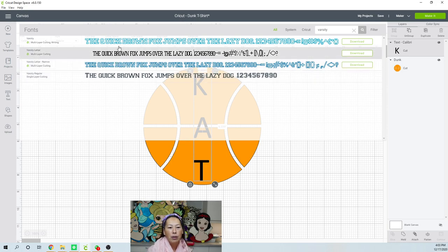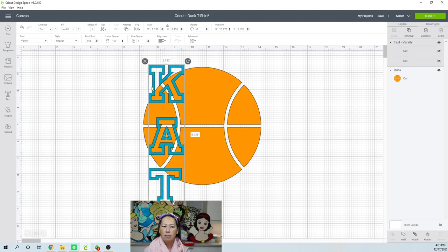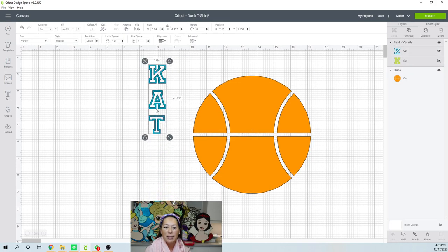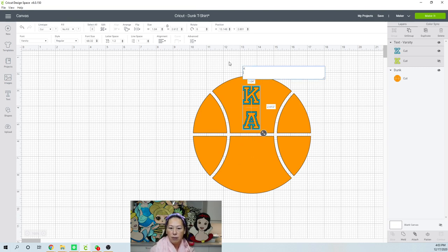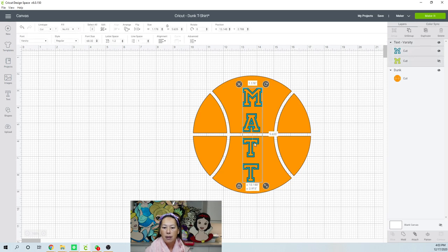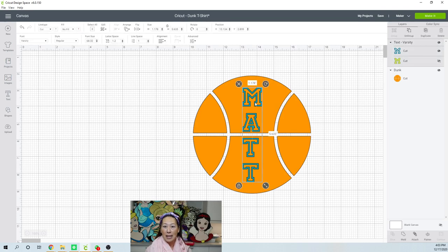Let's say we're going to do this one. Let's make this smaller so it fits in there. And this kind of stinks because her name is three letters. Let's pick a name that's easier to deal with right now — let's do Matt, because we can do two letters in each the top and the bottom. So let's say you wanted to do something like this. When you're slicing, we want that empty space just like the word Dunk was in there, but the problem is our letters — we've got multiple.